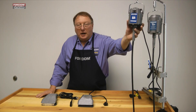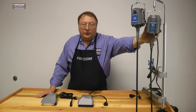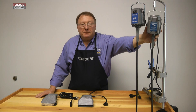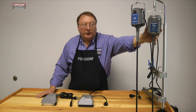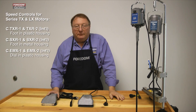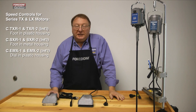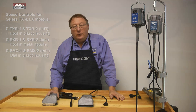Besides the SR model motor, we also have a TX and an LX motor. Those are both permanent magnet DC motors, so they need DC current, not AC current. The special speed controls that we have for them have a rectifier that changes the AC from your wall outlet to the DC that's required by the motor.